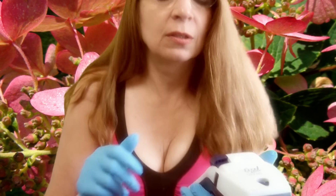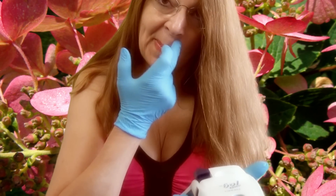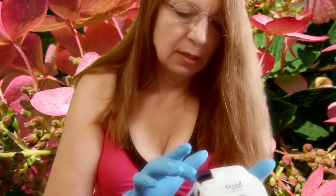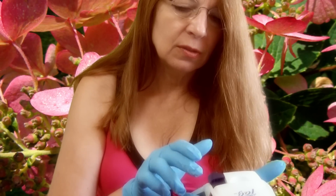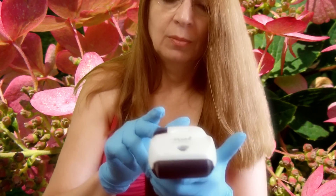Coriander. Let's see — C-O-R-I-A-N-D-E-R. Here we use coriander. You might use cilantro, which is the same thing. Print.